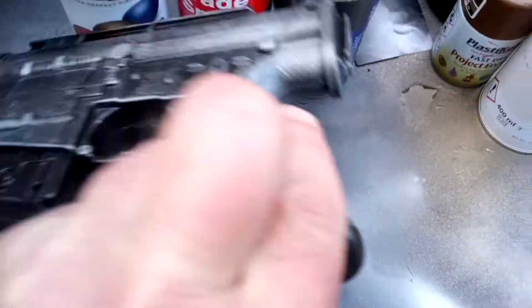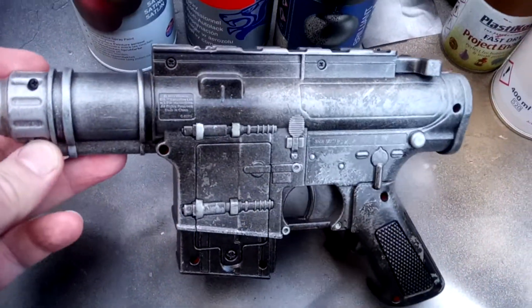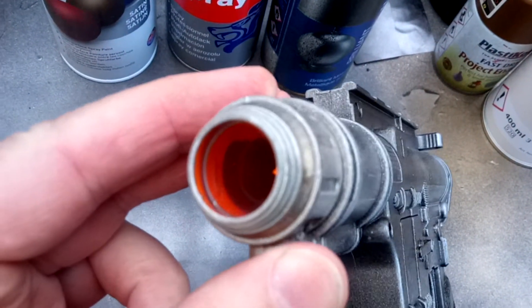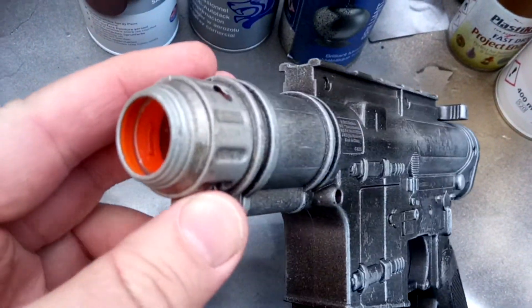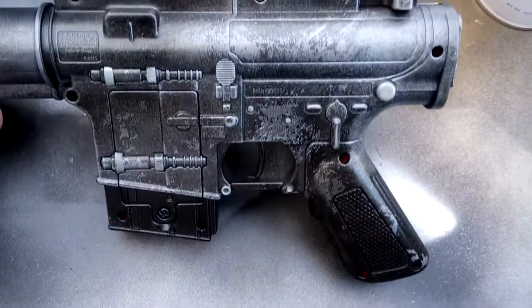Let me show you the other side — it's a nice little blaster actually. I might get another one for my son. I've left the inside untreated and unpainted, because any sort of residue or stickiness from the paint could affect whether or not the Nerf darts fire successfully.